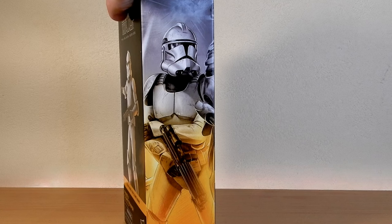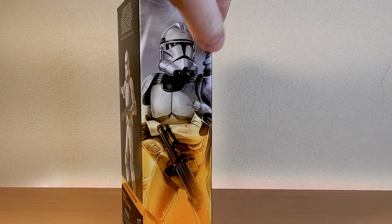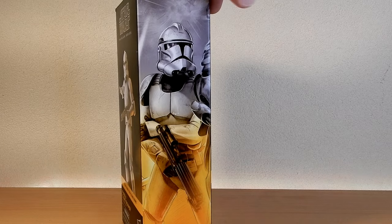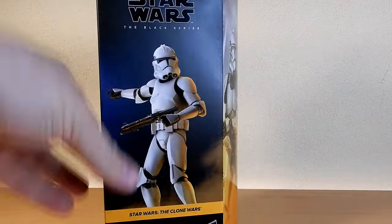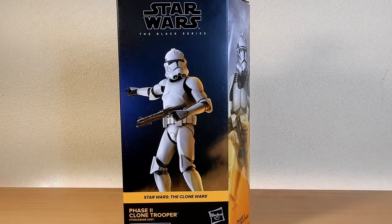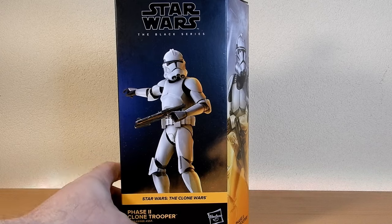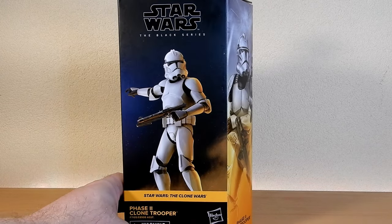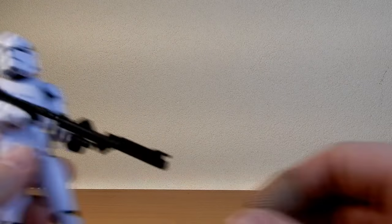We're almost at the end of the plastic-free packaging. The MagnaGuard there on the right is the next one — I'll try and track that one down at some point, even though most reviews have been unfavourable towards it. But you've got to have a couple, and if we can pose them right, we can work on it. So let's take a look at the Clone Trooper.